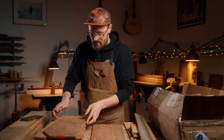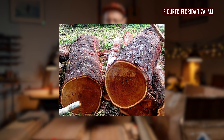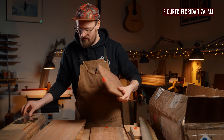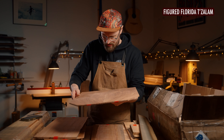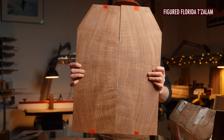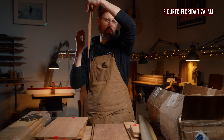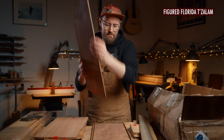Number five is Figured Florida Tezalam — Caribbean walnut, also known as Sibiku. I've built a guitar out of Tezalam before; it's very similar to Koa. It looks like walnut — it's got that walnut grain to it. That is so lovely. And it's got kind of a Koa-y sound too. Really, really nice.